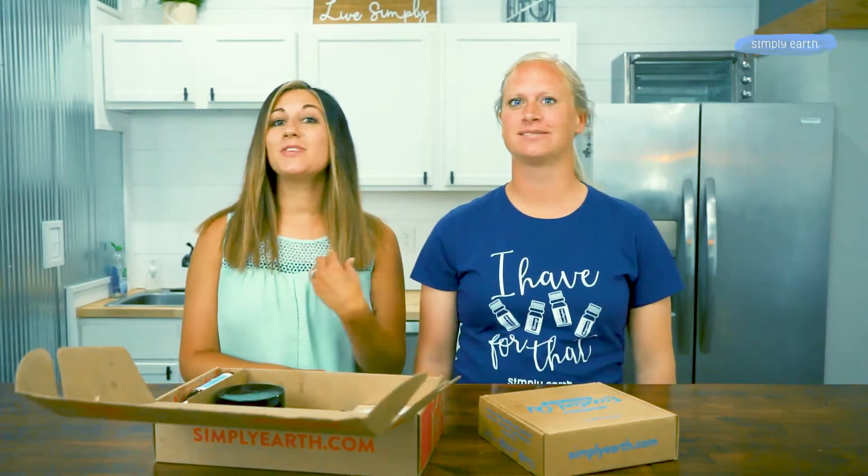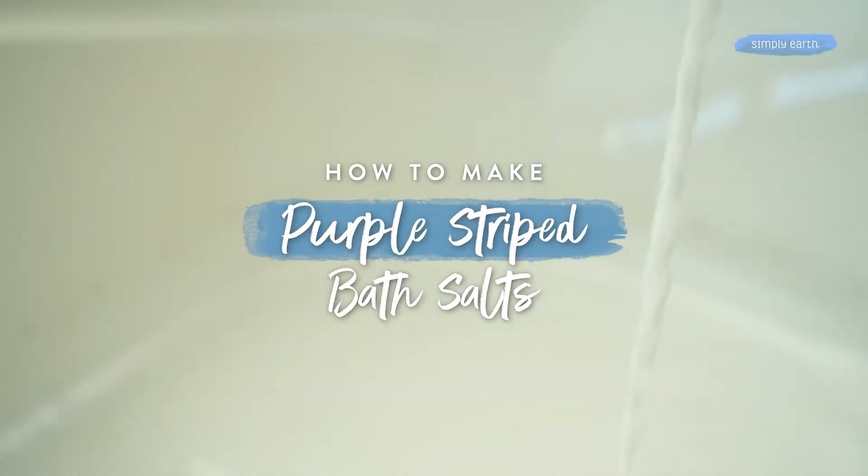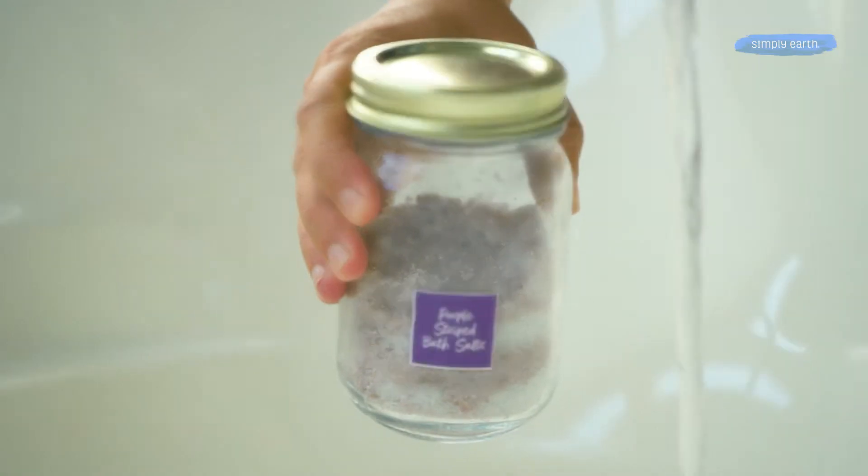Stop! Soak your troubles away with this all-natural Simply Earth recipe. It uses essential oils and other ingredients that will help soothe stress in a lovely bath experience.